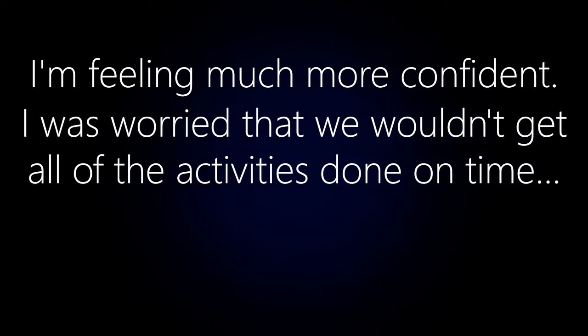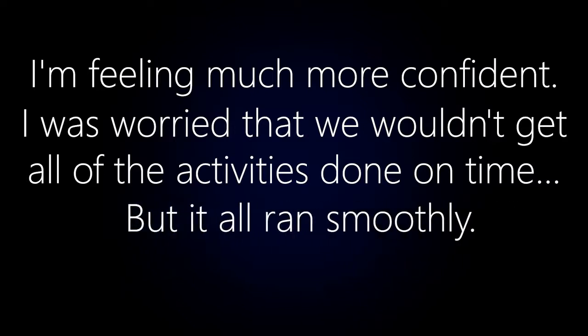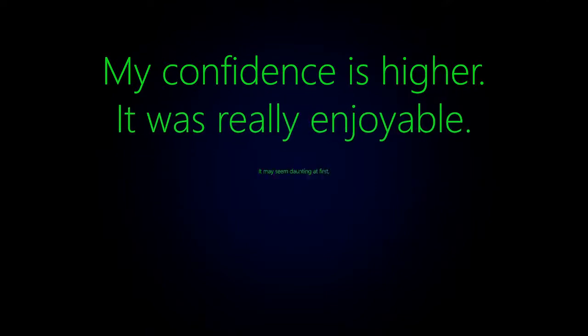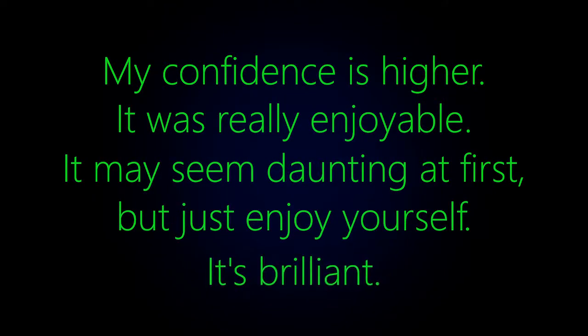I'm feeling much more confident than when I started. I was just worried that we wouldn't get all the activities done on time, but it all ran smoothly — I'm happy with it. My confidence is higher than it was before, it was just really enjoyable. It may seem daunting at first but just really enjoy yourself, it's brilliant.